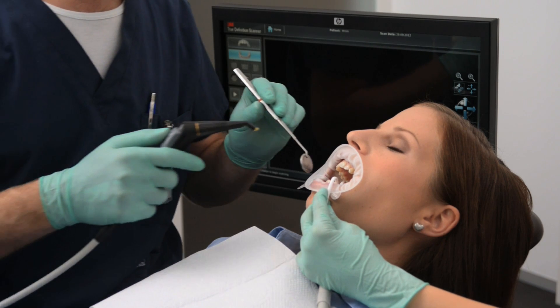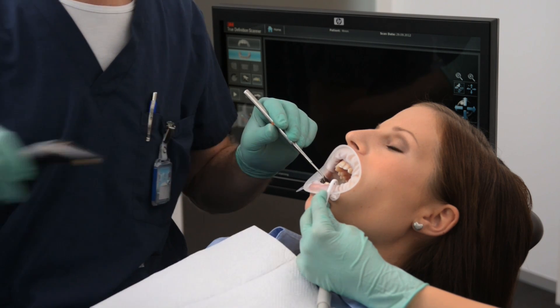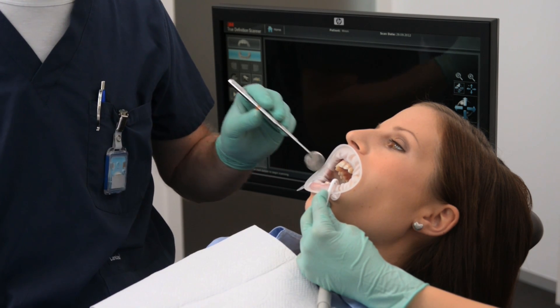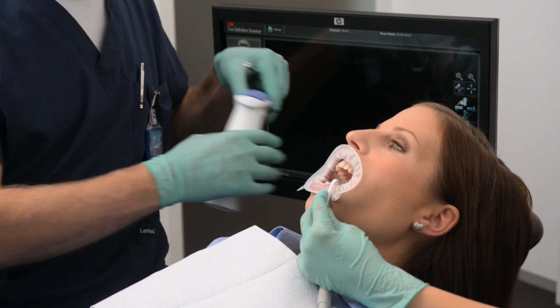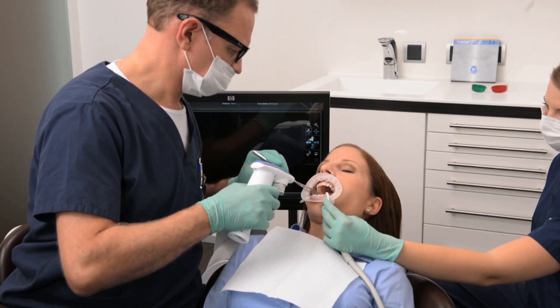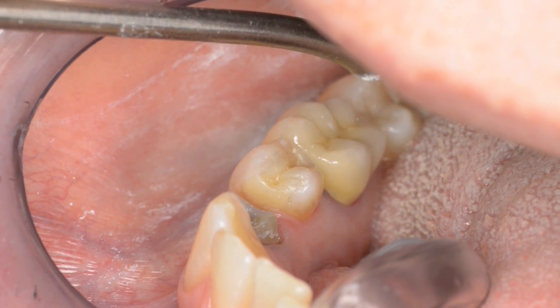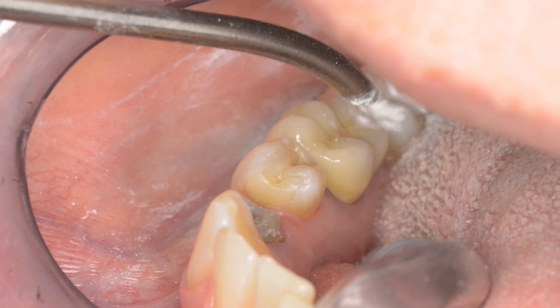Powder application. Make sure the prepared area is completely dry before applying powder. Do not pump the trigger. Hold the trigger down halfway to dispense powder in a nice even flow. To lightly powder the prep, begin spraying a tooth far from the prep and pass over the prep, avoiding any initial burst of powder.